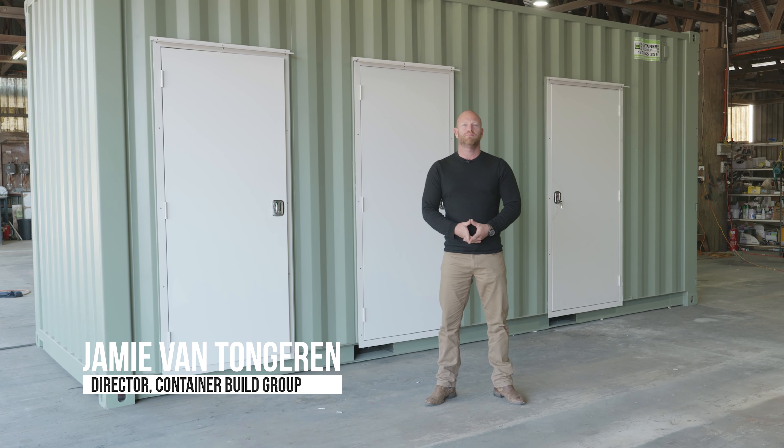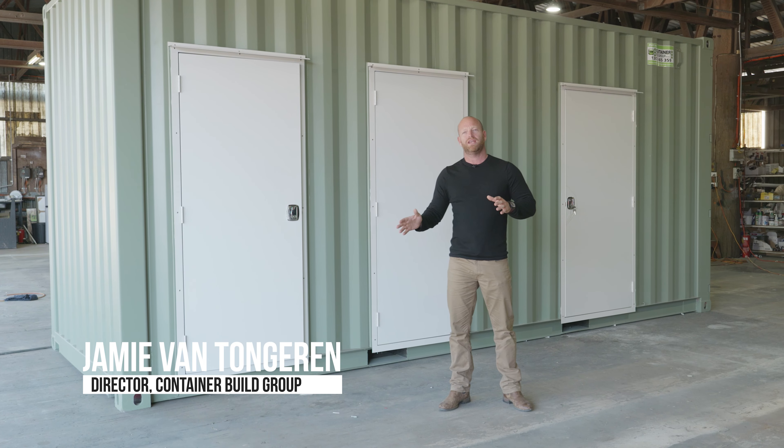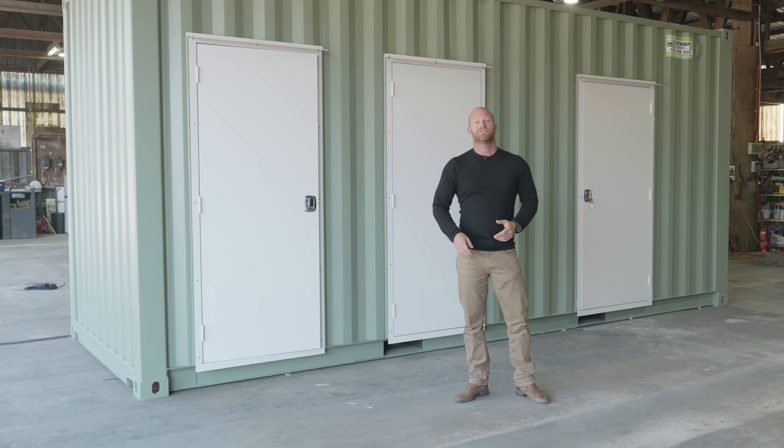G'day guys, it's Jamie here from Container Build Group. We've got a toilet block behind me here which is a little bit different — it's got a disabled access shower as well, so I want to show you through the three cubicles of this container today.